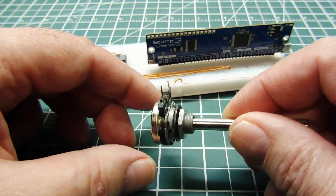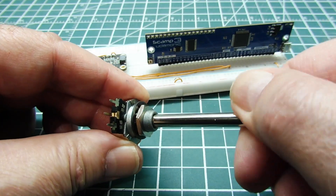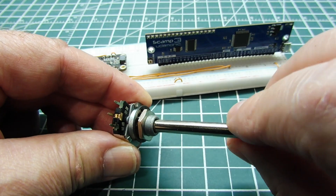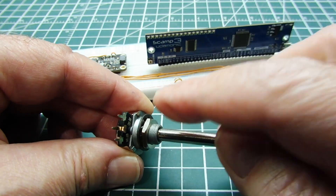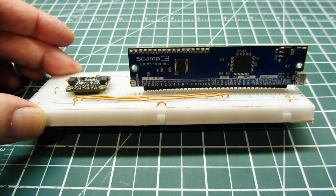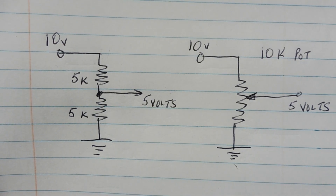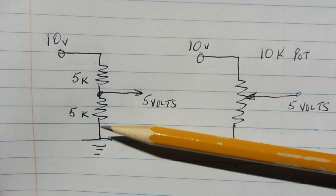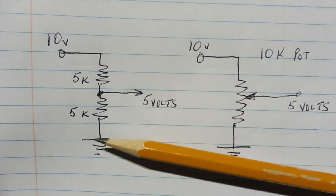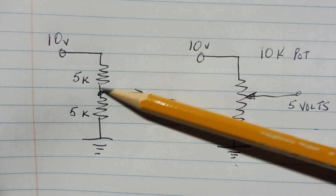You're probably familiar with a mechanical pot — it has a shaft which you can turn, moving the wiper. You can move the wiper all the way down to the resistor low terminal or all the way up to the resistor high terminal. On a digital pot we do that digitally over the I2C bus. If we take two 5k ohm resistors and put them in series we form a voltage divider and if we apply 10 volts across it we get 5 volts at the output — half the supply voltage because the two resistors are equal.